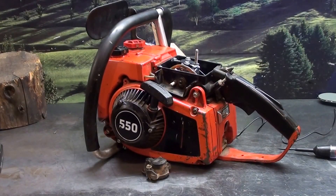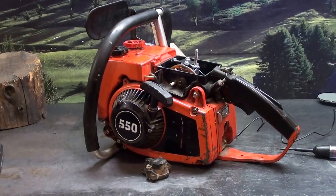Hey everyone, welcome to Shop Talk. We're looking at a Homelite 550 home light chainsaw, and I get questioned quite a bit on how to test the ignitions on these 550s. The 550, 360, 350, 450, 750, 650 — all those Homelite models use the same ignition system, and I'll show you a quick and easy way to test them.